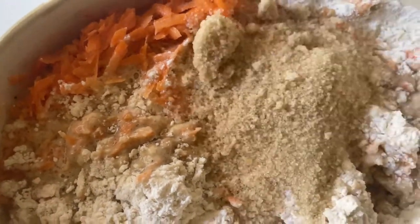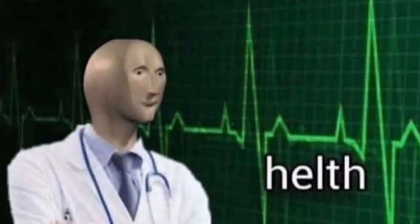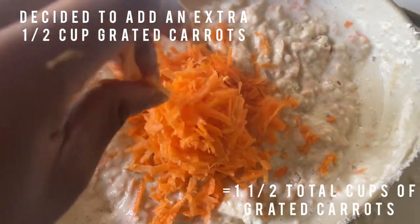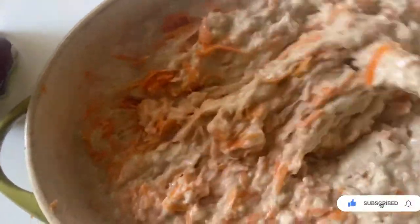I realized I forgot the brown sugar, so I quickly rushed to get it and added it in. There was a time where I didn't bake with sugar, just relying on natural fruit sweetness — especially with banana bread — and I'd add honey or maple syrup at the end. But I wanted it to have a little bit more sweetness, kind of like when you make pancakes you don't add so much sugar anyway.